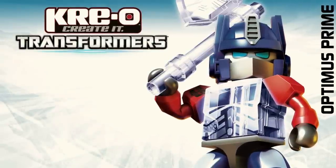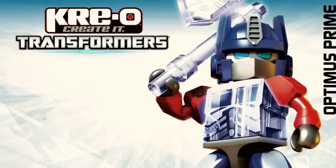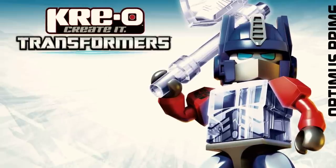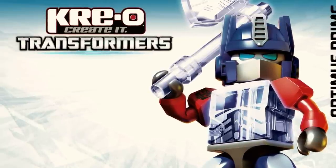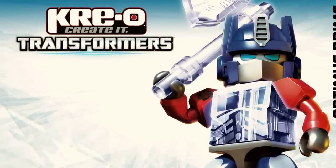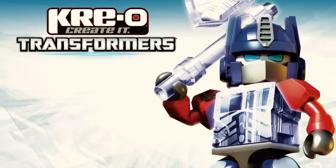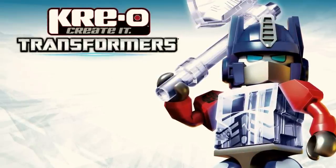Our second segment looks at some older products from the Creo line. Creo was introduced in 2011 and is the second time Hasbro has attempted to make a brick-based building toy line. The first was the failed Built-to-Rule series released during the Unicron trilogy. Even though Creo is not as big as it once was, I'd argue that it's far more successful than its predecessor.